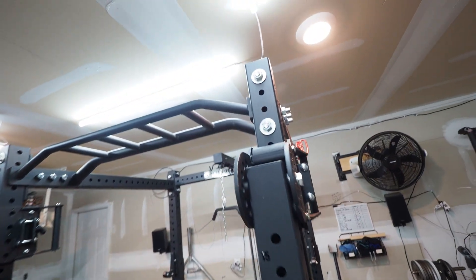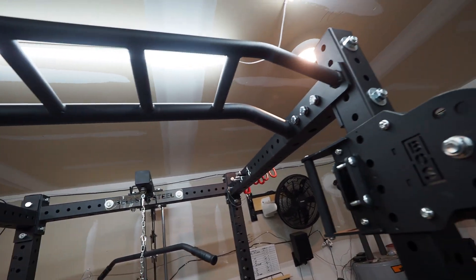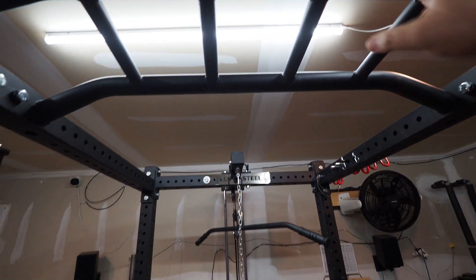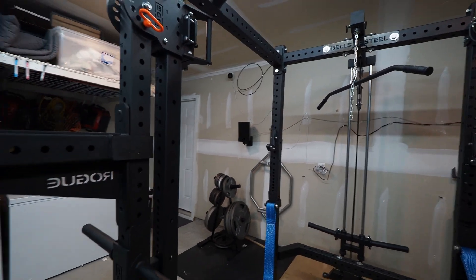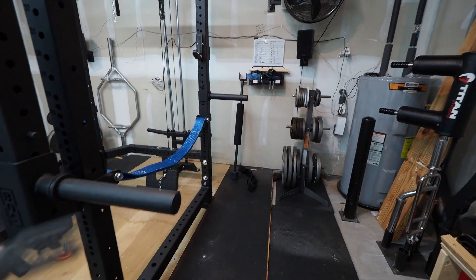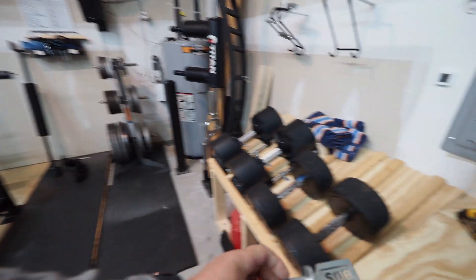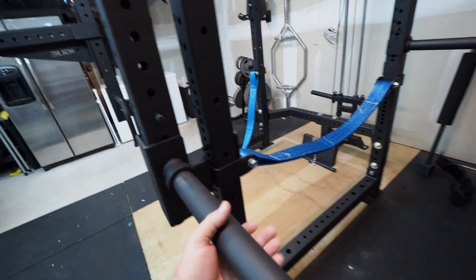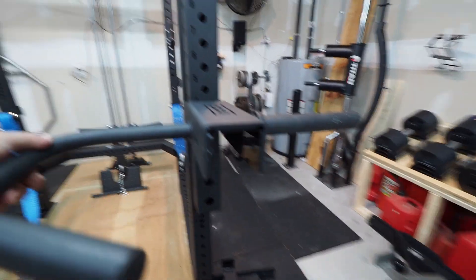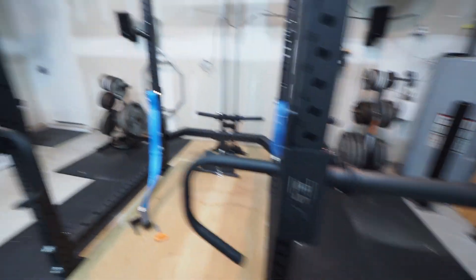I got the pull-up bar. I wish it had some angled grips, but it's got the fat bar in the back and the skinnier bar here. The handles have lining on the inside to protect your rack so the bar doesn't hit the metal — that was a good thought.